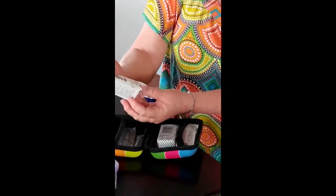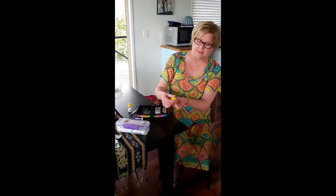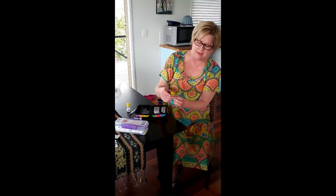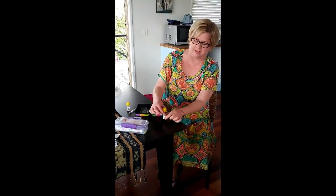First of all, I'm going to demonstrate how you push down on the actovial. It comes like this with a little cap on the top and a little rubber stopper. The powder is in the bottom and the saline solution is in the top. Using the heel of the hand on a solid surface, you push down hard and it dislodges that rubber stopper, then just swirl it around until it dissolves.